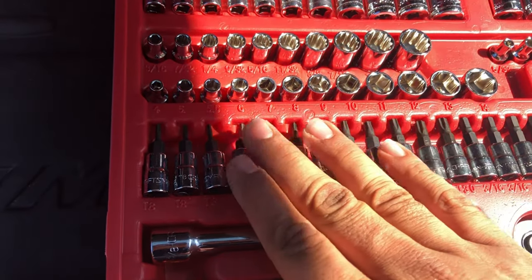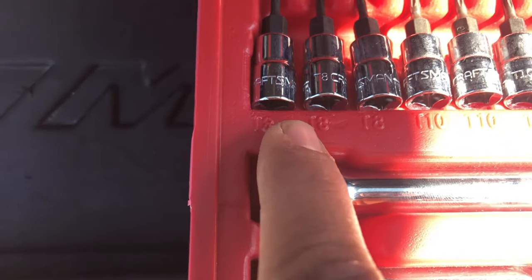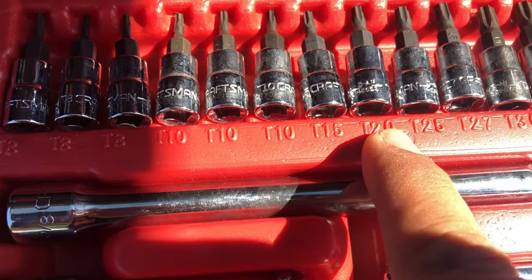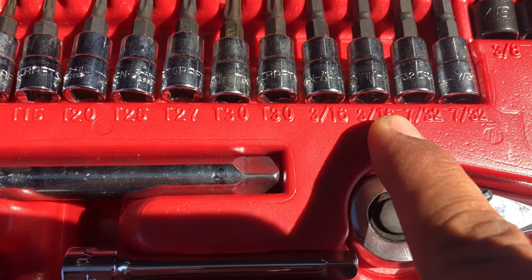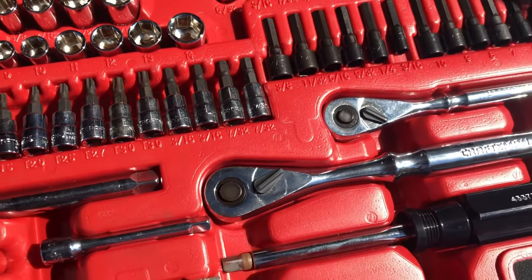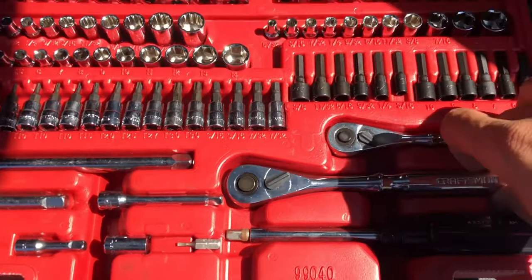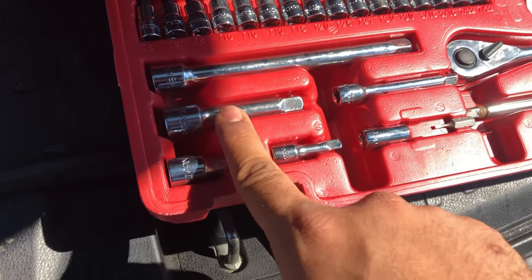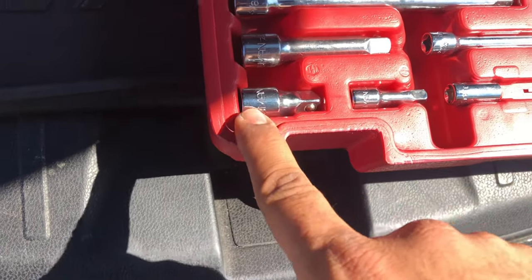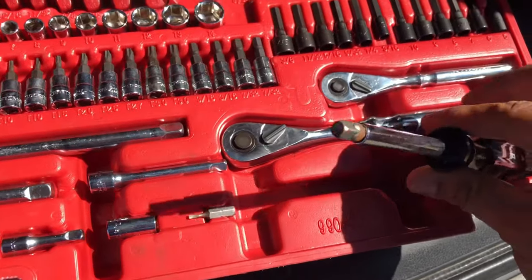The Torx bits go from T8, T10, T15, T20, T25, T27, T30. We also have a 3/16 and 7/32. That's your quarter-inch ratchet, 3/8 ratchet, 3/8 extension, quarter-inch extension, and an adapter from 3/8 to half-inch, plus the nut driver that I like.